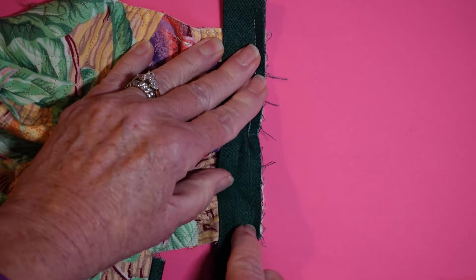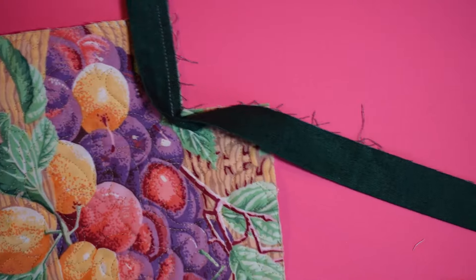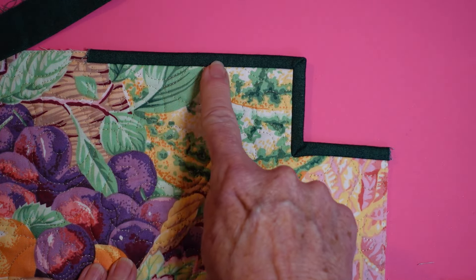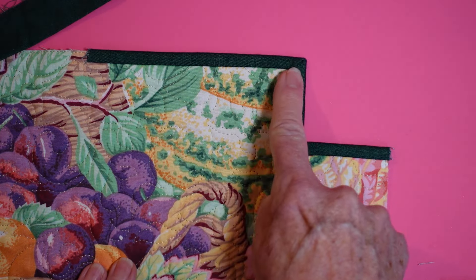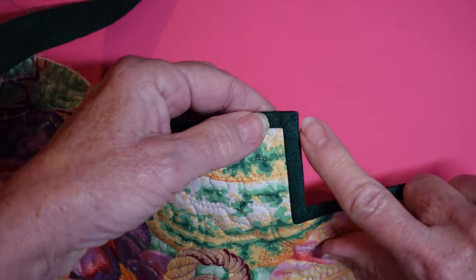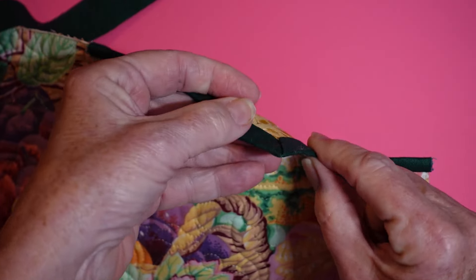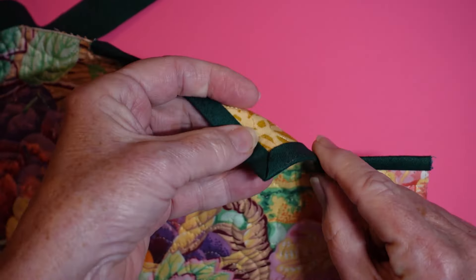You're going to stitch it down the rest of the way and it will be stitched right around the corner. Now fold it to the back — I've done this corner for you so you can see. This is your regular exterior corner: I folded it back and then down and mitered that corner, and you can see that little miter right there. That's a perfect little miter.